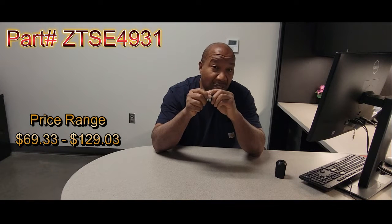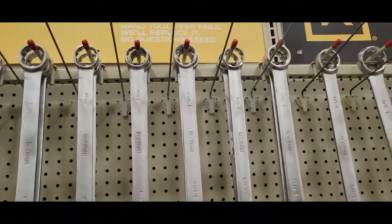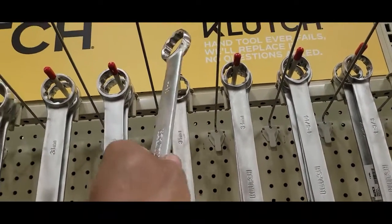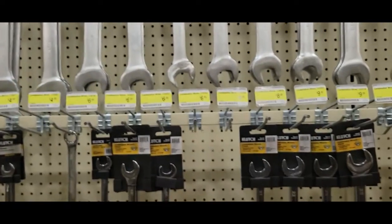This is the part number for that tool. Now that tool is very difficult to find — I don't know if it's on back order or just discontinued. But I'm going to show you how you can work around that. It's time to visit your local hardware store — just shop on the internet for a 35-millimeter wrench. That wrench will be a lot cheaper than buying that special tool that you're probably only going to use one time.